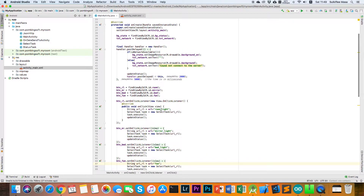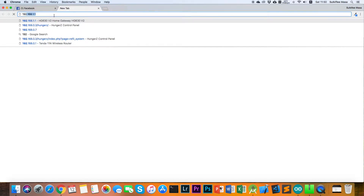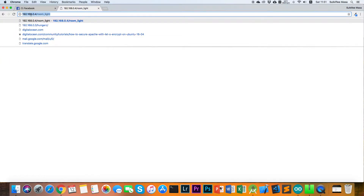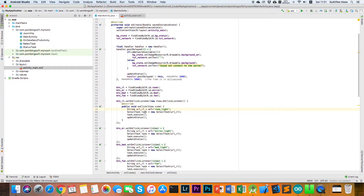To understand how this application works: when you click a button, the application sends an HTTP request to your NodeMCU. For example, in the web browser, if you open the NodeMCU address and click the home light, you can see the address is the IP address plus the home light path — this matches the URL variable in the function, same as for mirror light and bed light.